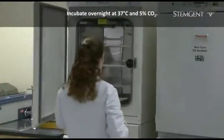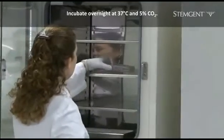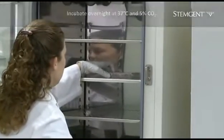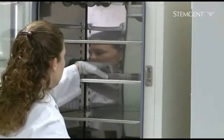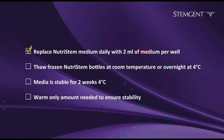Incubate the cells overnight at 37 degrees Celsius and 5% CO2 to allow the cells to attach. Remember to change your medium daily with 2 milliliters of fresh NutriStem medium until the HES cell colonies are big enough to passage again, about 5 days. When preparing your NutriStem medium, thaw the medium at room temperature or overnight at 4 degrees Celsius before use.